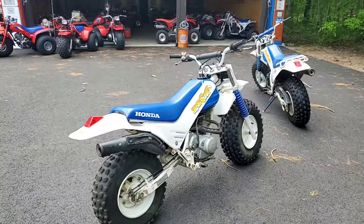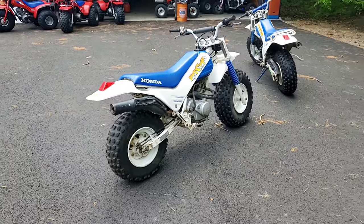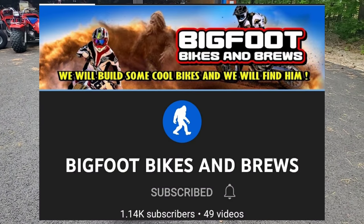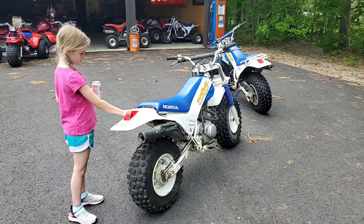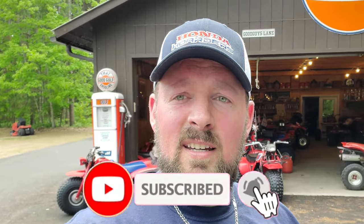Kind of what got me thinking about these is Bigfoot Bikes and Brews did a shootout between some of his builds and an 85 — maybe it was an 83-110. I want to give him a shout-out — great channel, super creative guy who does a lot of cool builds. If you like guys doing cool stuff, make sure you go over and give him a subscribe and a like. And if you haven't subscribed and liked this channel, you've got to do that.